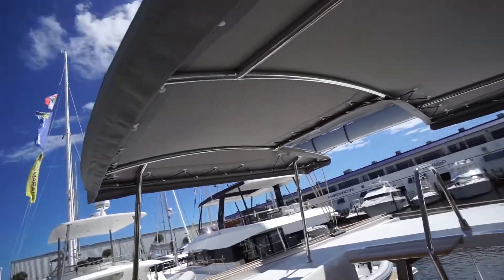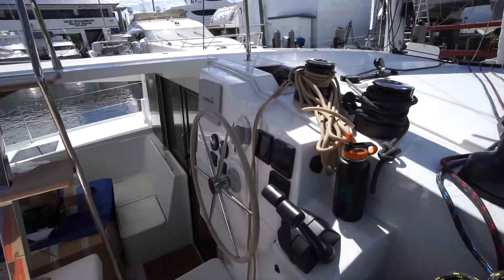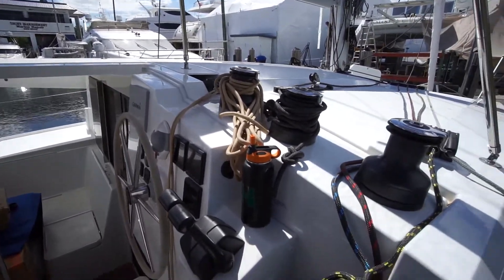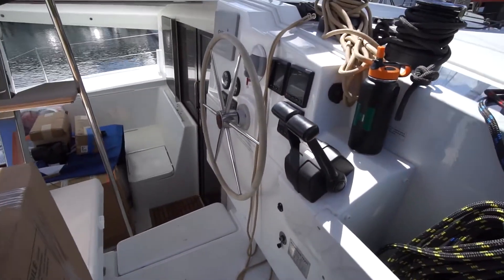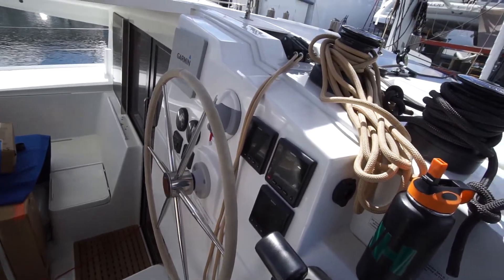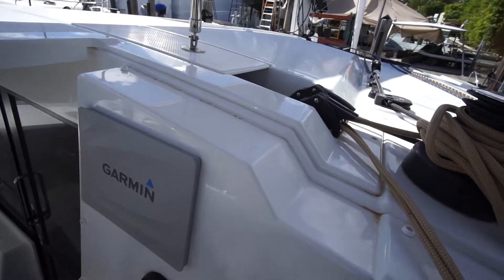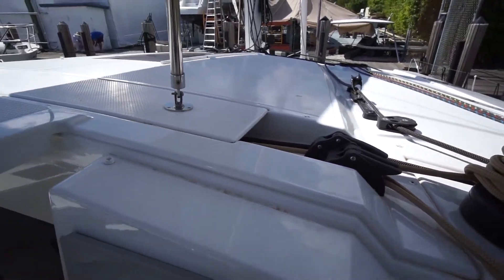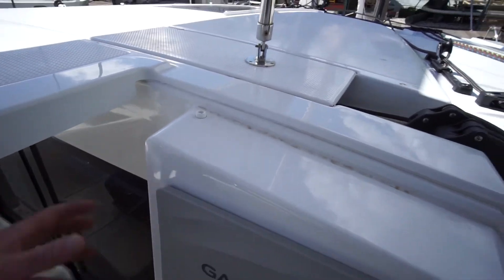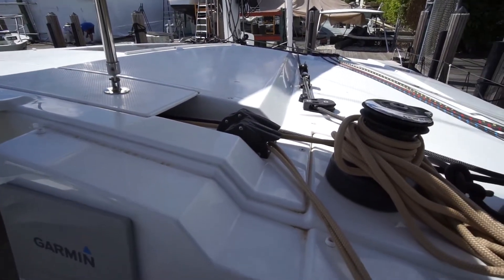Back here at the helm station — we just put the canopy on the helm station. Got the whole Garmin set up with the AIS transceiver receiver. The one thing I've got to do out here is actually put a USB plug in for the iPad, so when I mount the iPad up here we have the ability to plug it in right here, view it and the chart plotter right there, and make things a little bit easier.